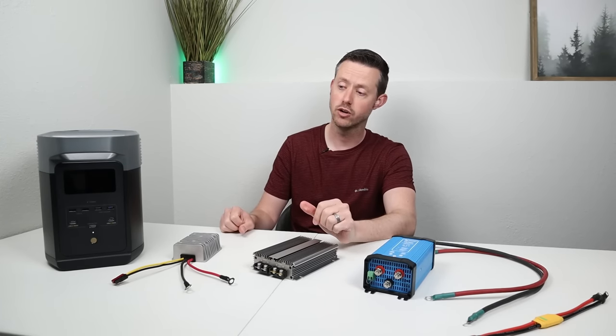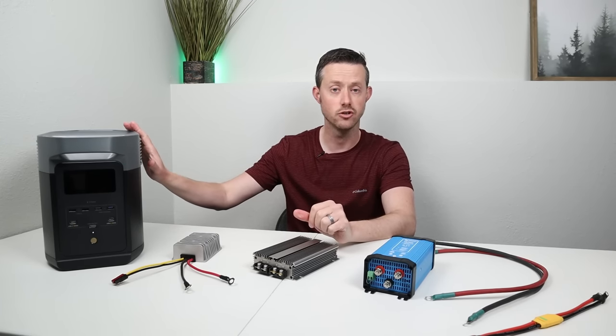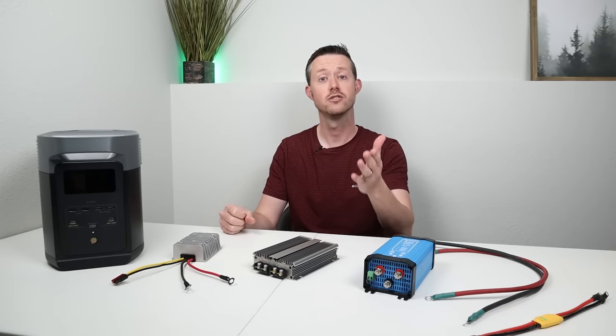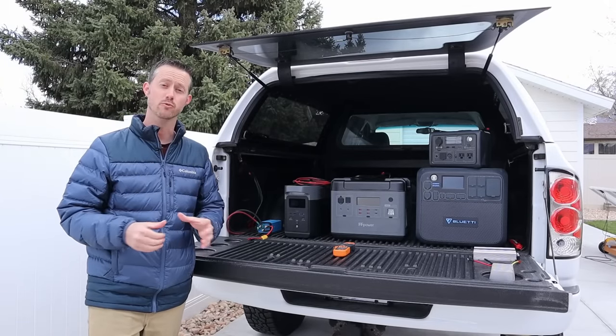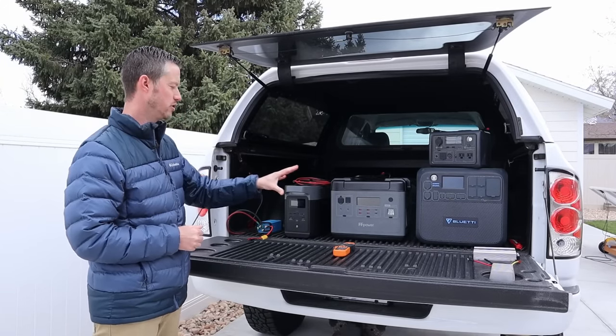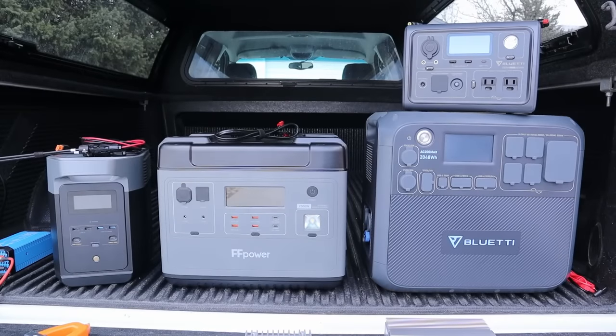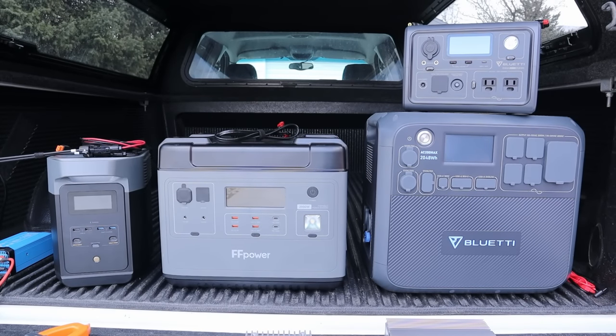In the last part of the video I want to go ahead and do some live demos outside in the truck just to show you what you'd expect on maybe two or three power stations. Okay guys, we're outside and I want to show you some real world testing examples of charging large power stations with your truck or vehicle. We have three large power stations: the EcoFlow Delta II, the FF Power P2001, and the Bluetti AC200 Max that we'll be testing. I'm also going to be testing the Bluetti EB3A.